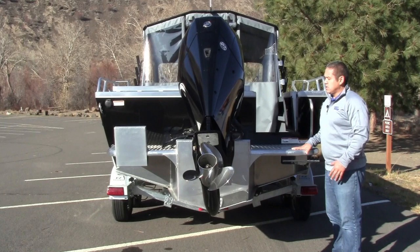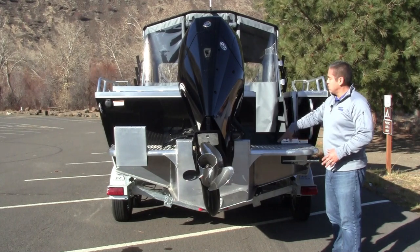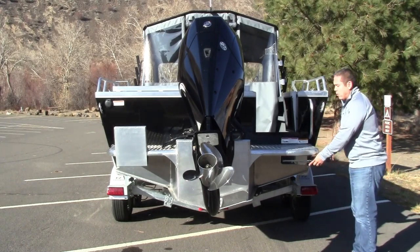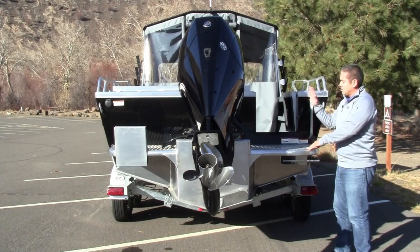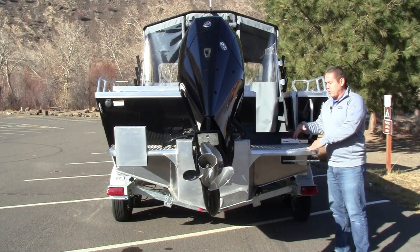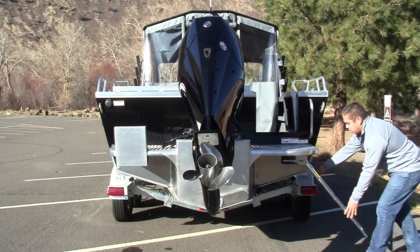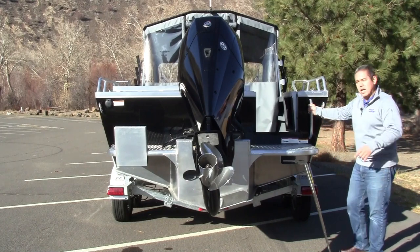Everybody wants a transom door these days. It makes it really easy to access in and out of the boat, especially when you're stepping down from the dock through the offshore bracket and into the cockpit. You also get a really nice boarding ladder — it's an undermount boarding ladder. Some other manufacturers have it on top of or standing up vertically on the side of the offshore bracket, but ThunderJet went with this one to be a little bit more inconspicuous underneath and gives you extra room getting in and out of the boat. It's a four-step boarding ladder with a grab handle.